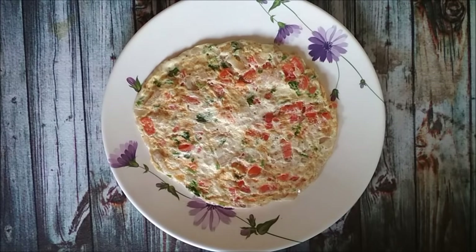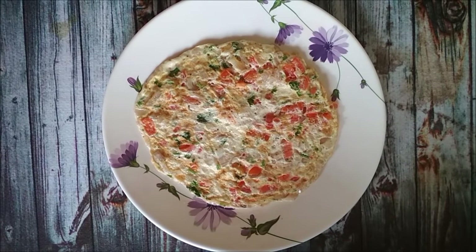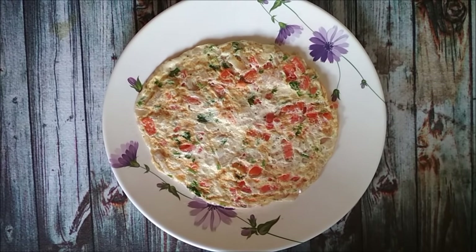The egg white masala omelette is ready. It is the perfect combination of taste and health and you can always eat it without any worries. So what are you waiting for? Just go and make one for yourself. Thank you for watching this video. Please hit the like button and subscribe to my channel.